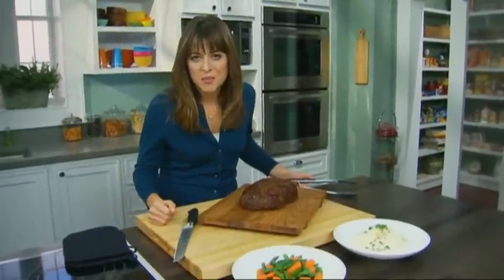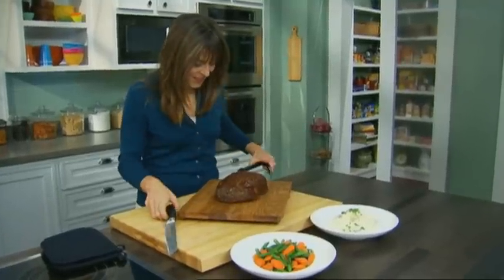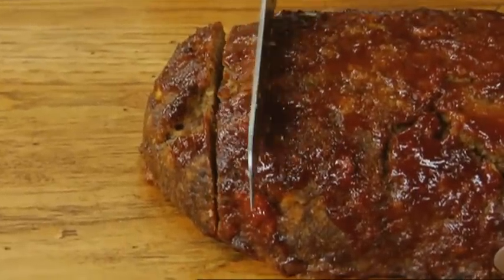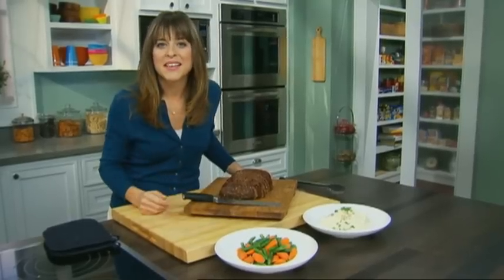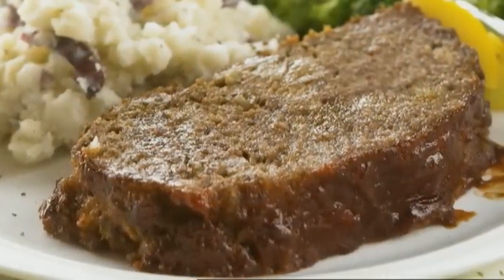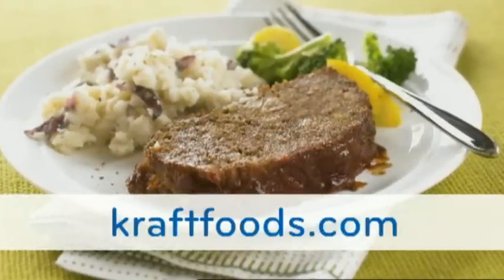Our easy, pleasing meatloaf is done — hot, right out of the oven. It looks great, doesn't it? Look at that sauce on top. You can slice it just like this, leave it on a cutting board, serve it to your family family-style with some mashed potatoes, steamed veggies, and you're good to go. This is a wonderful meal that your whole family will love. For more recipes like this, please visit craftfoods.com.